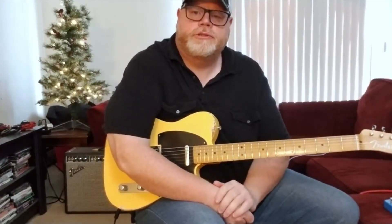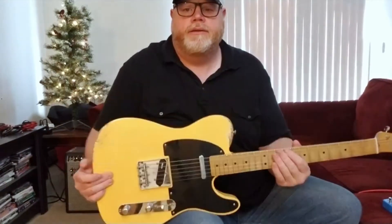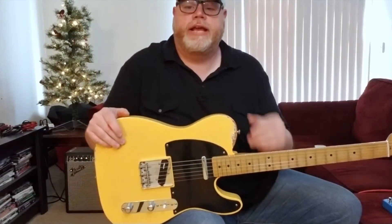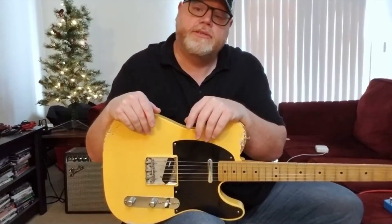Hey everybody and welcome to Guitar Time with Uncle Chris. Today we're going to continue on the theme of last week — we did the Ibanez guitar. This week we have a medium priced guitar. Today we have what looks like a 50s Telecaster but it's actually a 2018 Fender Road-Worn 50s Telecaster.